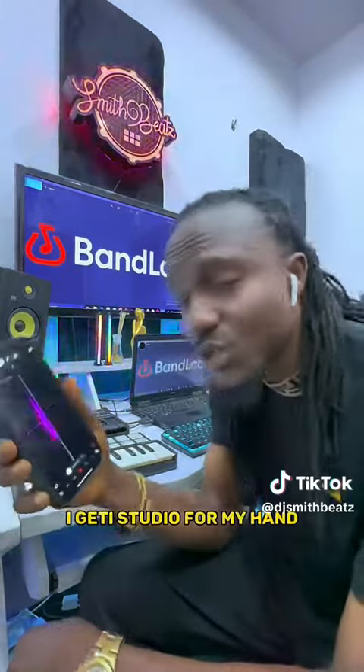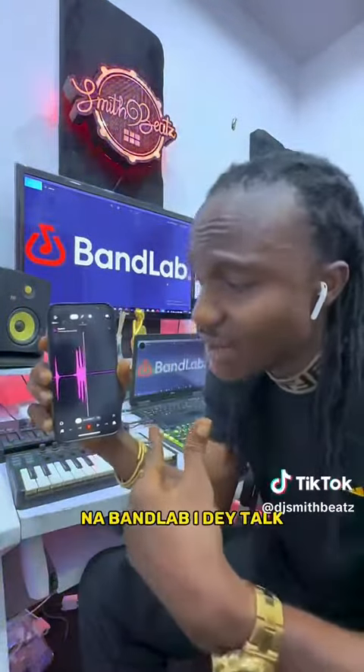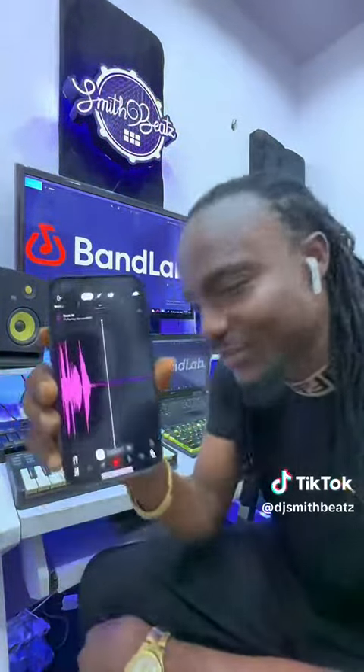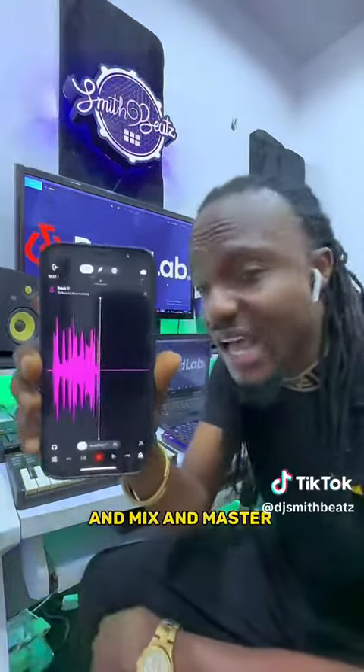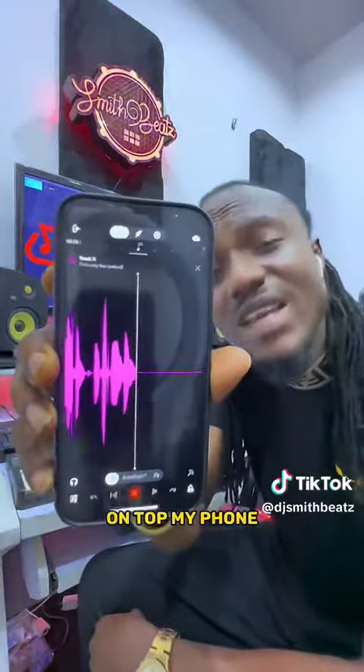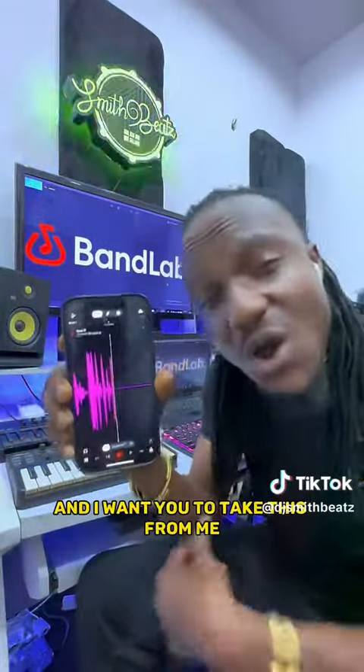I got the studio in my hand. Now Bandlab at the top — I make beats, record, and mix and master on top of my phone. It's very very simple, and I want you to take this.